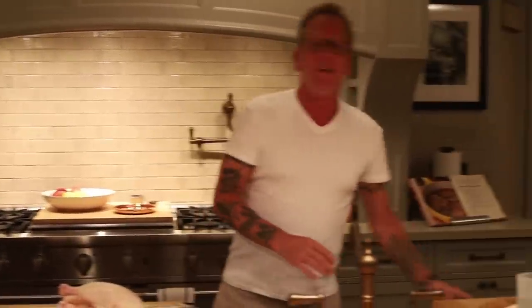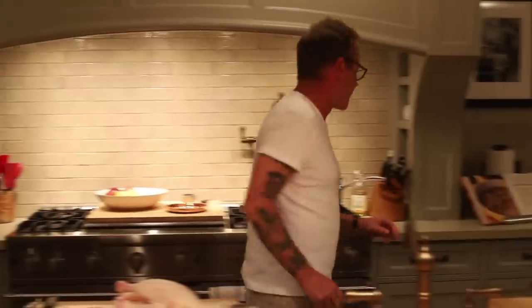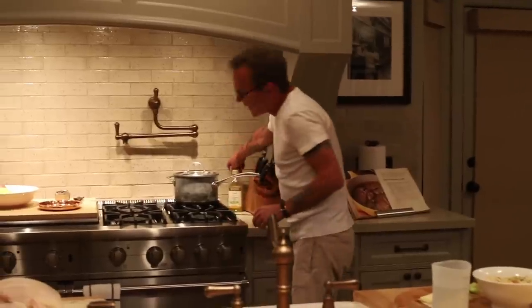The best chicken I ever had was in France. I had a restaurant called Le Melouis, and they would coat the chicken in duck fat — not very healthy. You can also do it in butter, again not very healthy. So I'm going to use olive oil and salt and pepper.